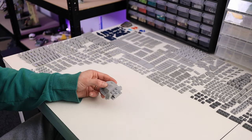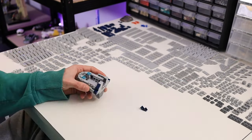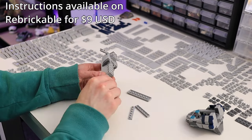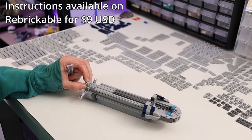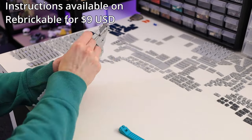Starting off today's video with a time lapse, I got in all the parts I needed for the shuttle, so I sat down and built it. I made a full set of PDF instructions for the MOC, so if you want to build it for yourself, I have them up on my Rebrickable page and in the shop tab of my Patreon. The building process with instructions is much easier than trying to look at the model in Studio and figure out where the parts go, which is what I had to do for this go-around.